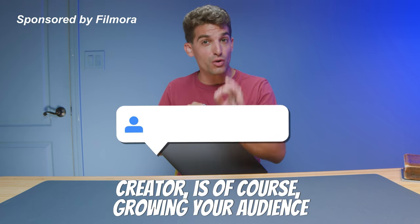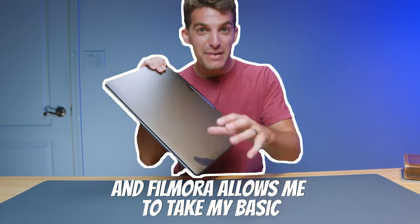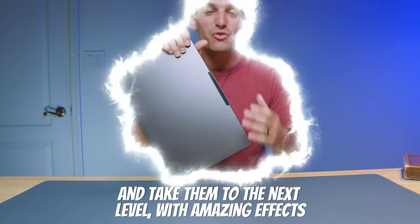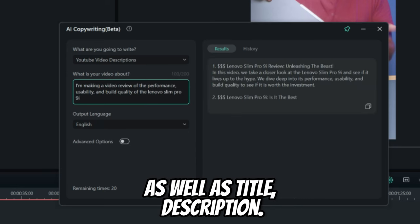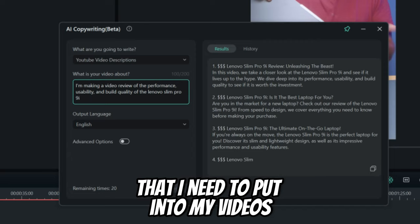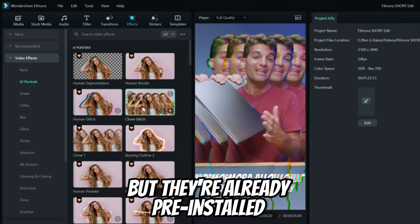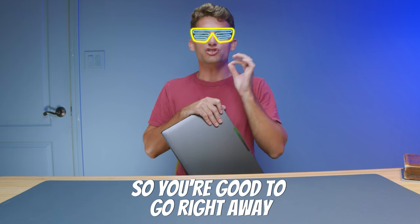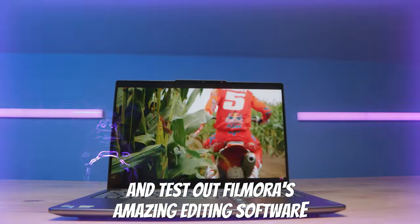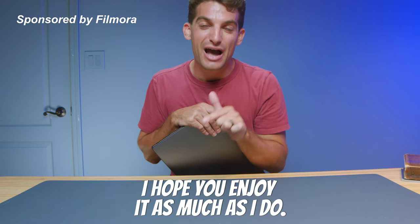The secret to becoming a successful content creator is growing your audience, and the way you do that is keeping people on your content longer. Filmora allows me to take my basic tech reviews to the next level with amazing effects, AI tools to remove me from the background, and tools that automatically generate captions as well as titles and descriptions. These tools are already pre-installed — you don't have to learn any fancy cropping or editing or visual effects tools. Head down to the description to get signed up and test out Filmora's amazing editing software.